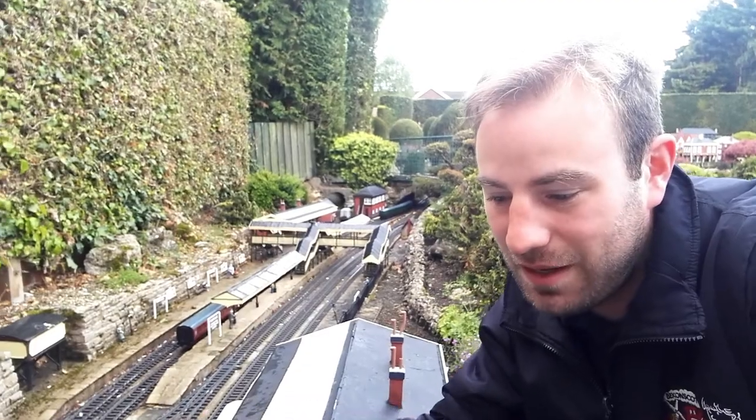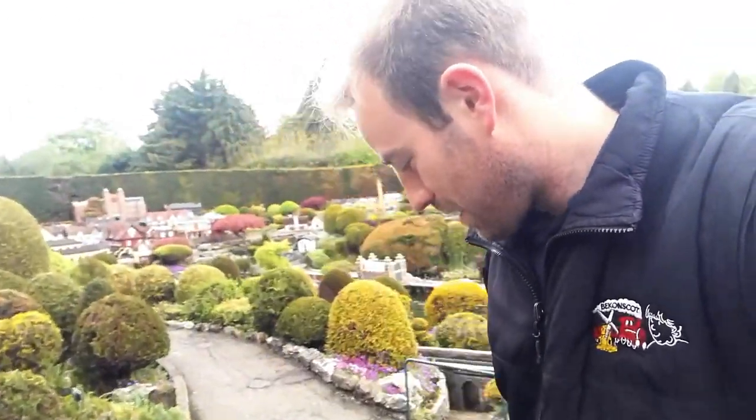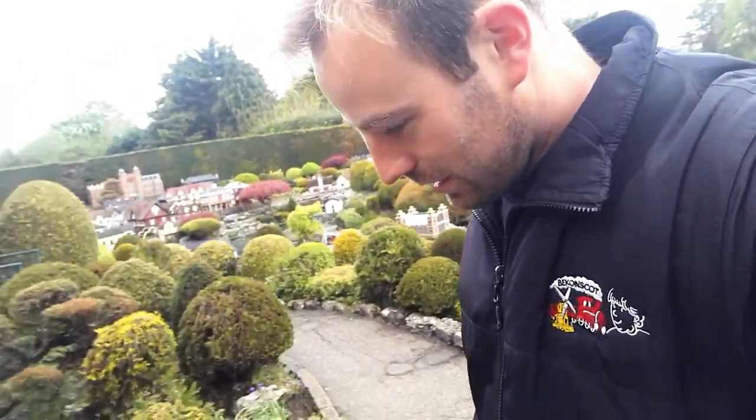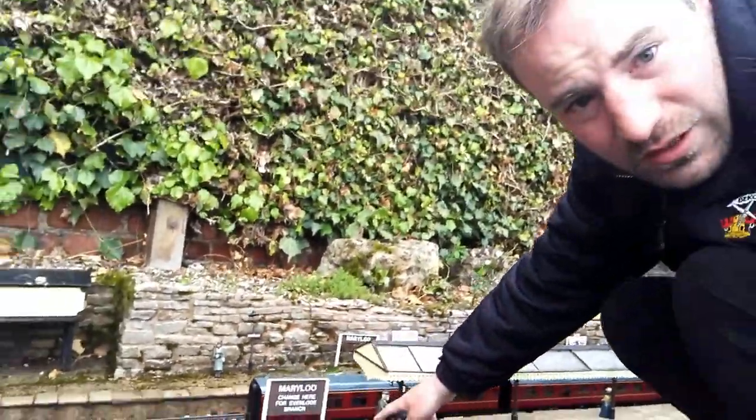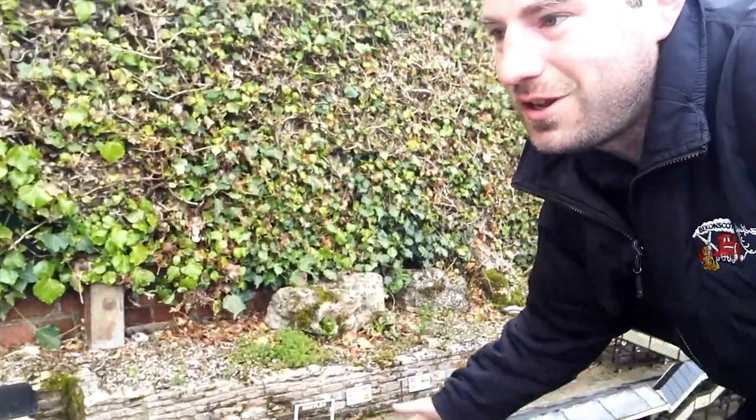So here we have a busy mainline station, it's called Mary Lou. It says Mary Lou, change for the Evenlode branch. So this is the Bekonscott Model Railway's mainline, and the Evenlode branch branches off here.